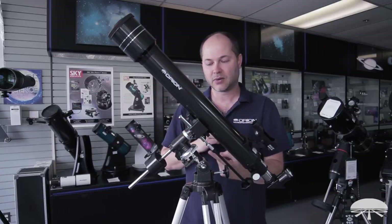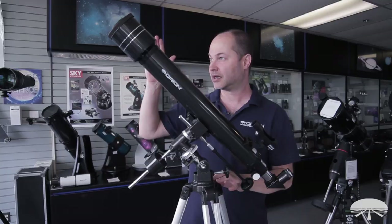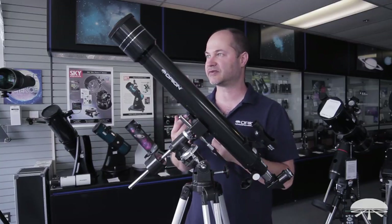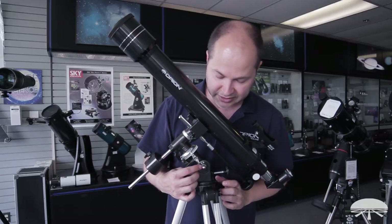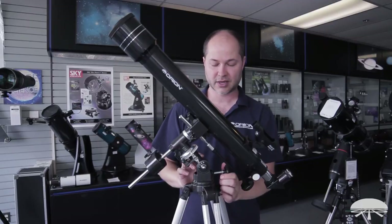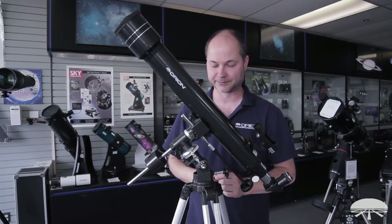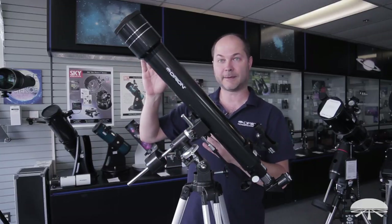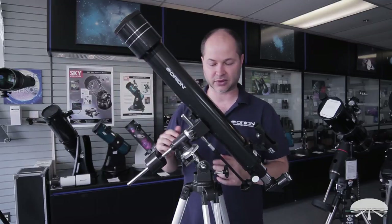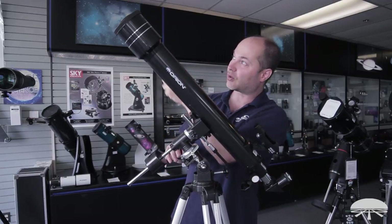You've got to align this axis with Earth's axis of rotation in order for it to track accurately. You just have to identify which direction is north and what your latitude on Earth is — you can find that on your smartphone or a map. Here in the San Francisco Bay Area we're at 37 degrees north latitude. You point the polar axis toward true north, and the latitude setting ensures you're at the right height, basically pointing it right at Polaris.